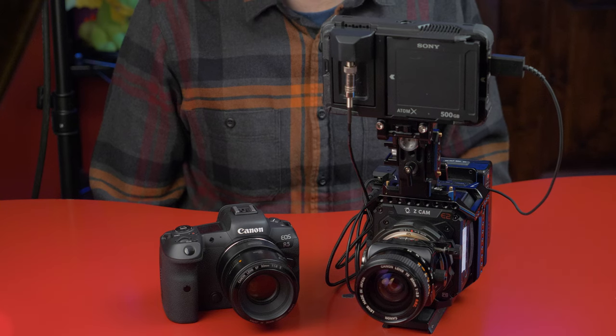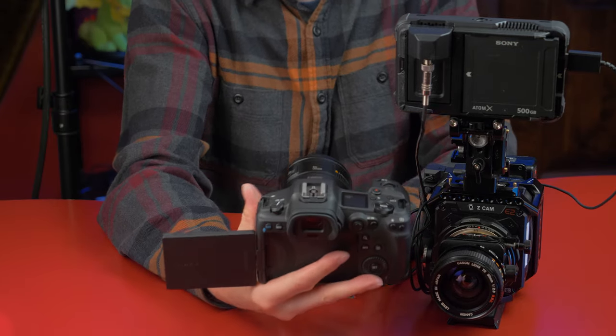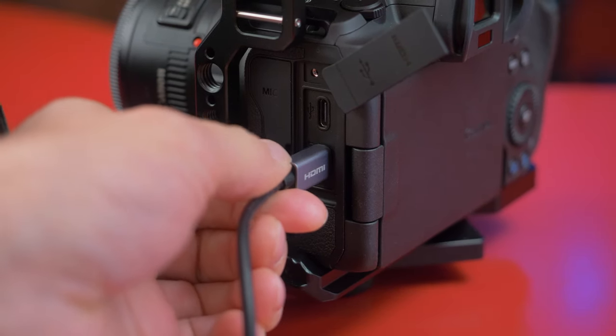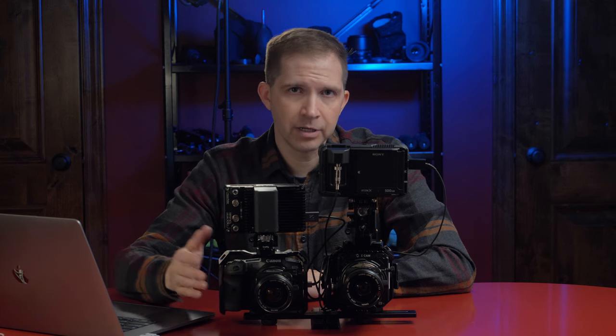The Canon R5, on the other hand, is obviously a stills camera first. It's a hybrid, so it does video as well. The body is made for being handheld. It has a nice built-in EVF and a usable flip-out screen. It has built-in IBIS and pretty fantastic autofocus with compatible lenses. It has fewer professional connectors — notably the micro HDMI output — and fewer codec options: just H.264, H.265, and Canon RAW, which is 8K and very heavy. And you essentially have no contact with the manufacturer other than their support, which is probably not fantastic.